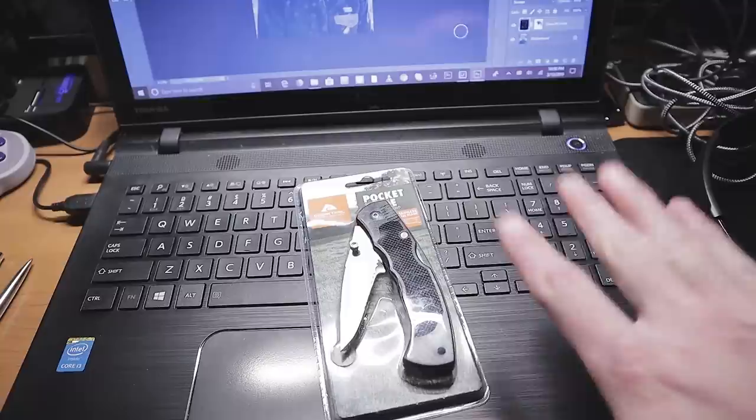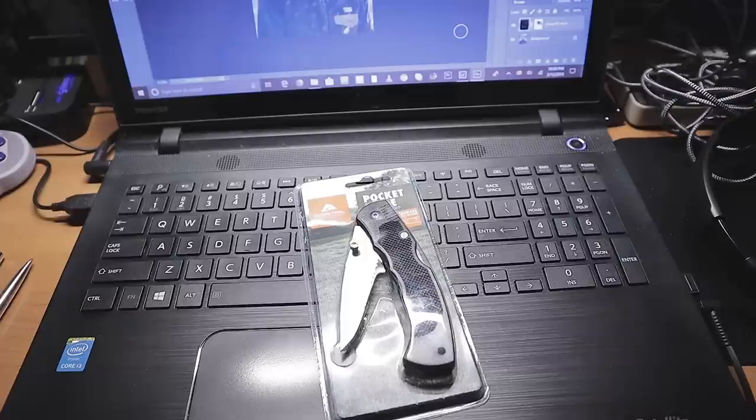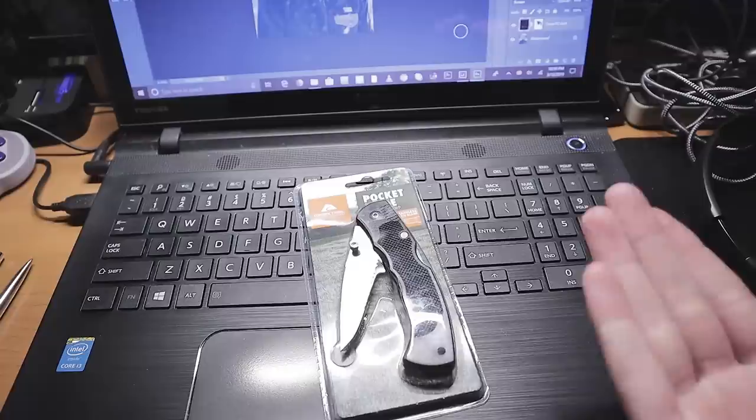I figured out why they sell these things and how they can sell them. These are actually in the camping section of Walmart — they're not with the knives. So basically, you're going camping, buying supplies, you see a knife and you're like, 'Hey, I might need a knife.' It's two bucks — well, $2.99 — so not a bad price for a knife.